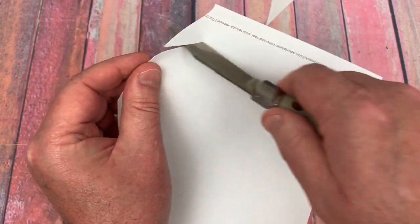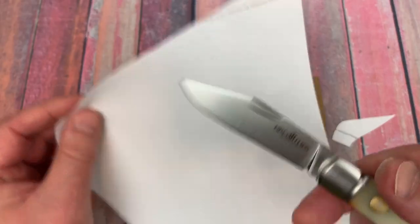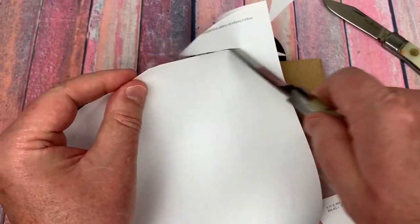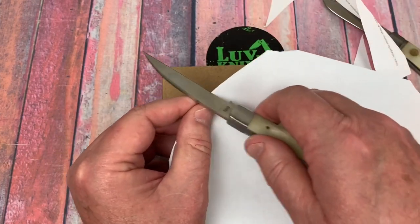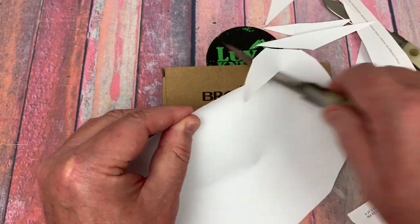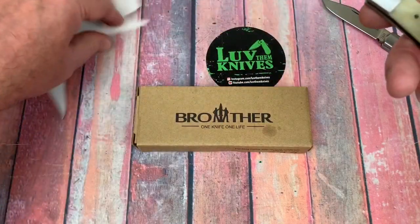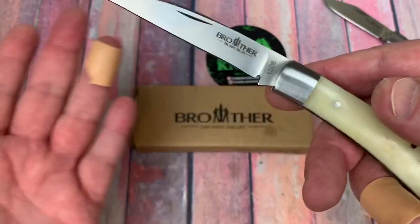These are just small, traditional-looking pocket knives. Let me try cutting some paper — that's smooth, yes, pretty good. They're pretty decent out of the box, pretty smooth, and shouldn't be difficult to sharpen or maintain with a VG-10 blade. It's true stainless, so that's all good.